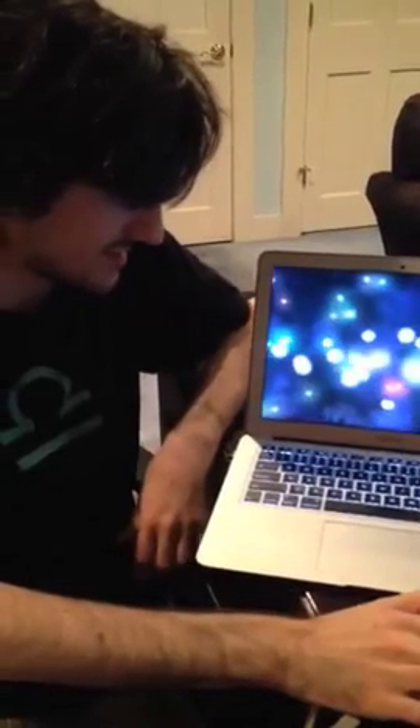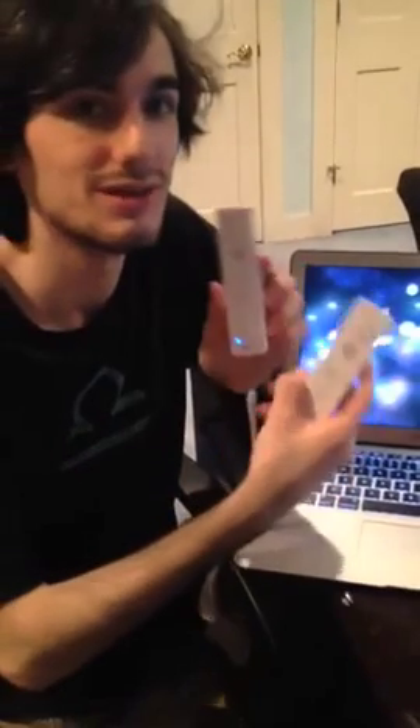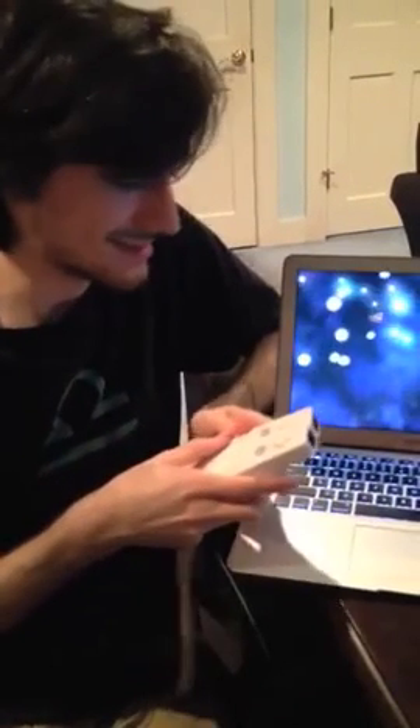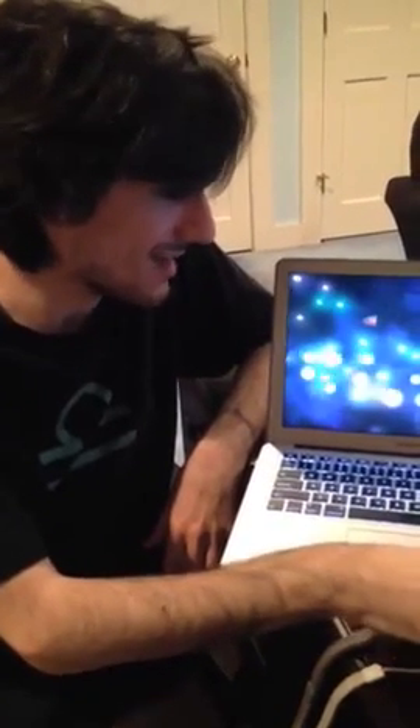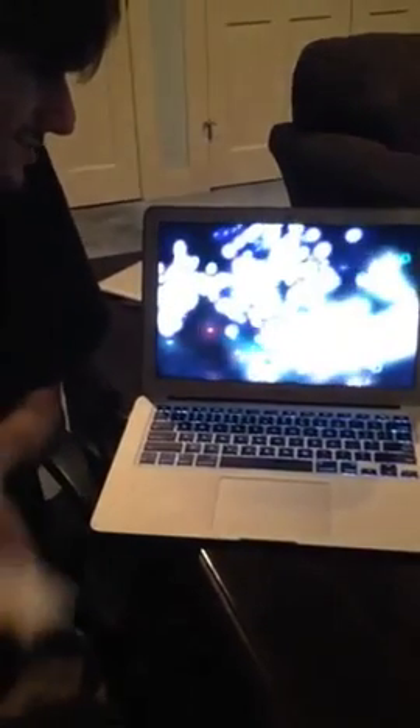The particle system itself is pretty simple, but the complicated part was actually getting the computer to communicate with the Wiimotes, because this is not technology that was made to work together in any way. So getting it all together was kind of a hassle, but now it works, and now you can do this, and it's pretty, and it's good.